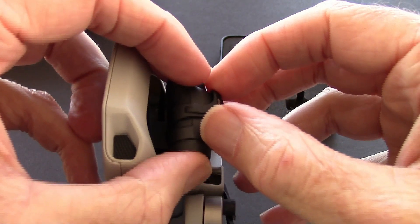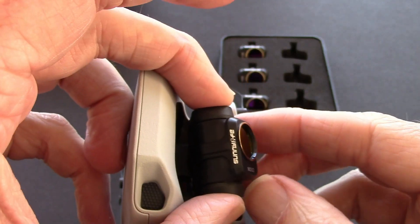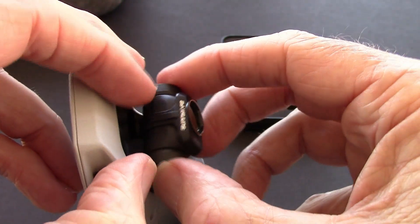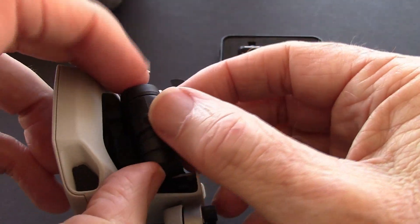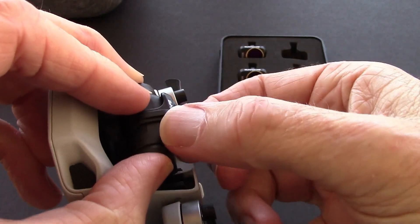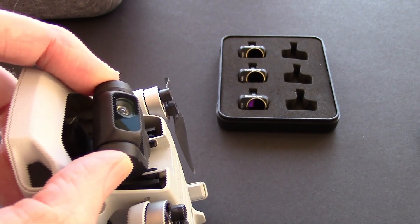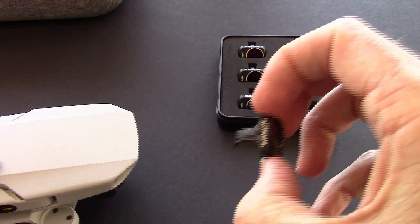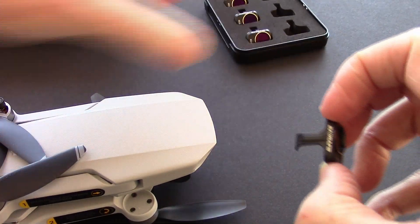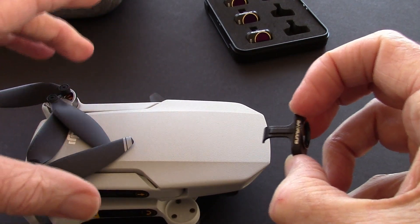That looks like all there is to it. You'll notice this clip right here isn't in the center and that's normal — that's just the way it goes. You just have to be careful not to over-stress the gimbal, but it's on there tight. To remove it you just pull and it comes right off. These are very light; I don't think it's going to increase the weight on the Mavic Mini, but let's go find out. I'll put it back on and we'll weigh it.